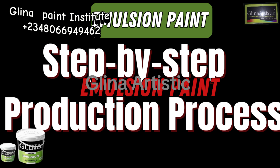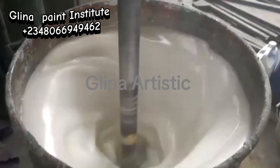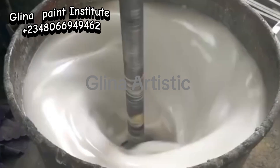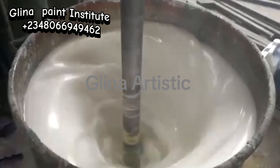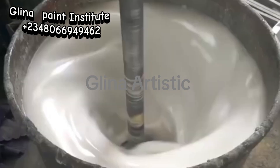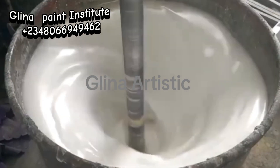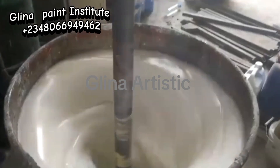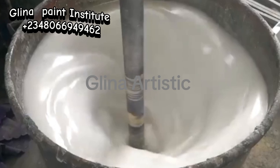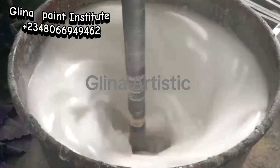Now for the production process. First, begin by adding your water base. Water is our mixing medium, but it is not included in our list of chemicals because it is simply a solvent — and most of the time we don't buy water. After the water, add the Titanium Dioxide into your clean drum or mixing container. Stir in the Titanium Dioxide to achieve the desired white color. The next chemical to add is your Calcium Carbonate, which will give body to the paint and improve its coverage and durability.